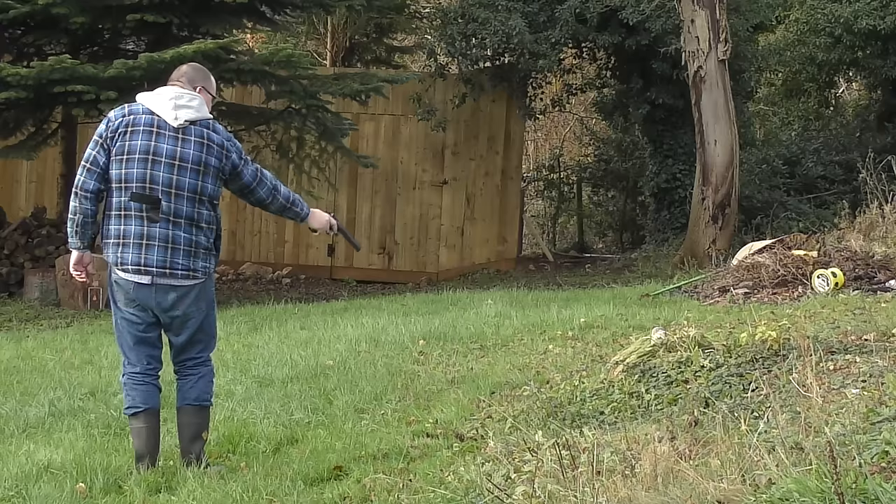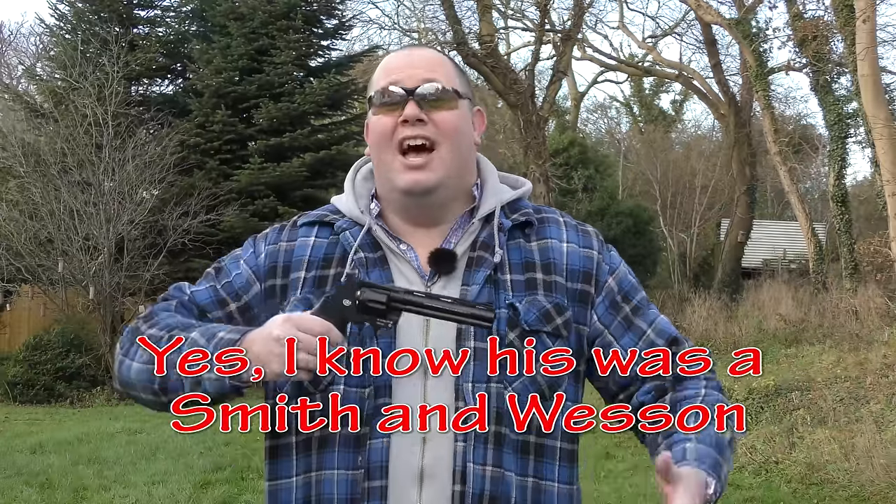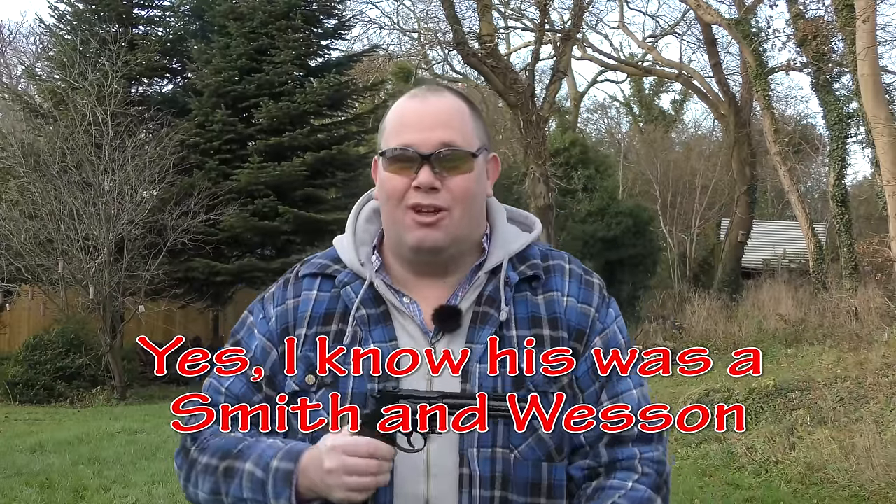Do you feel lucky, punk? If you've got to know how good the .357 Magnum is, I'm telling you — it's good. And yes, I know it's a .357 and not a .44, but I still really like it.